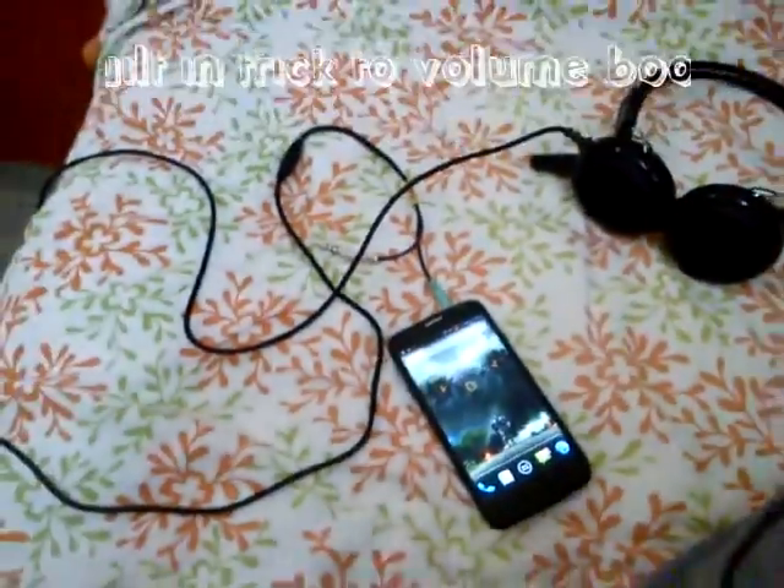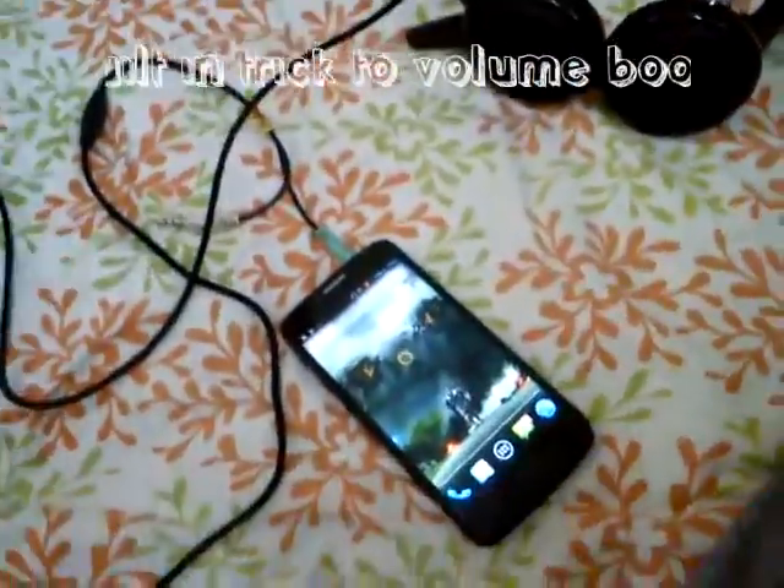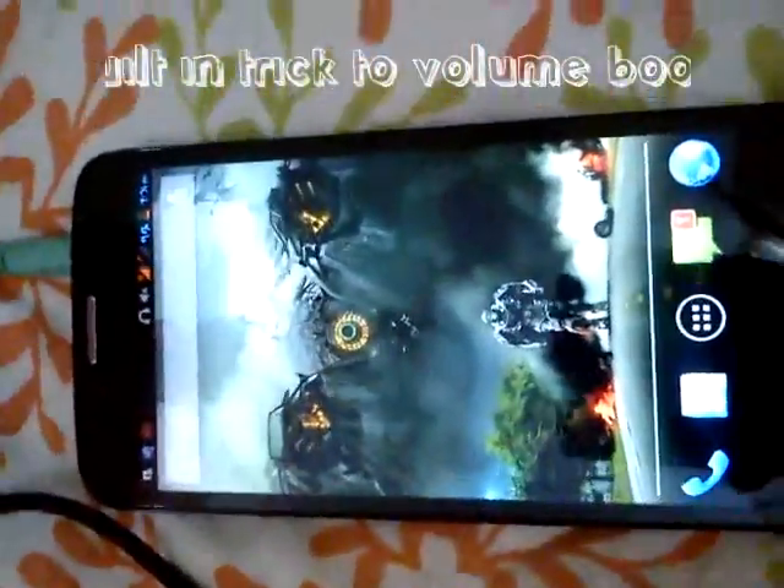As you can see, I've already connected my phone to a headphone, so let's get started.